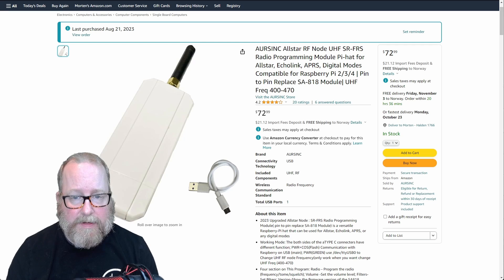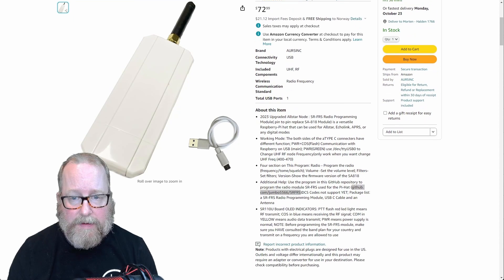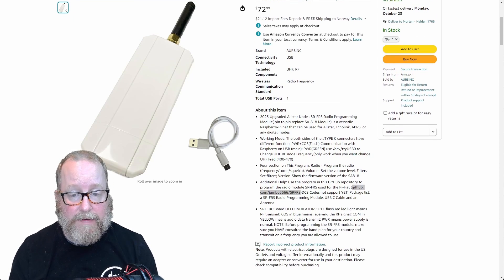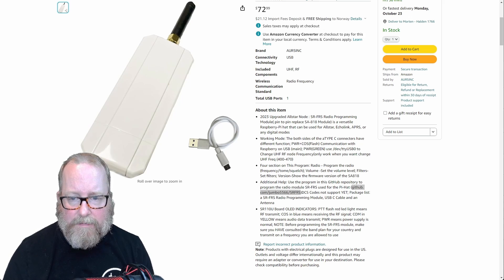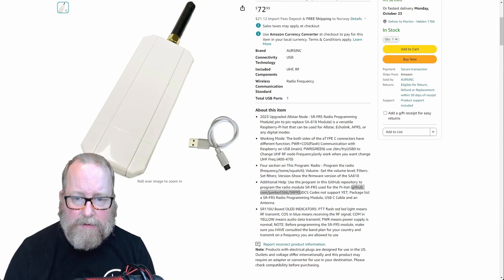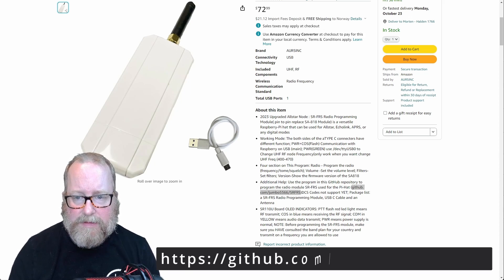It's a pretty simple device — nothing much to it. But there are a couple of things to take into account. When you get it, as I showed in my earlier video, you don't get any documentation at all. You do however get a faulty USB-C cable, just so you know — that's covered in the comment section. To program the radio, there's a link to the GitHub page down here, so we're going to hop over there.